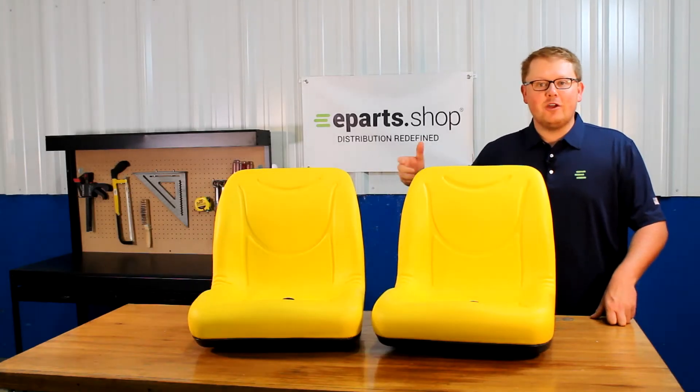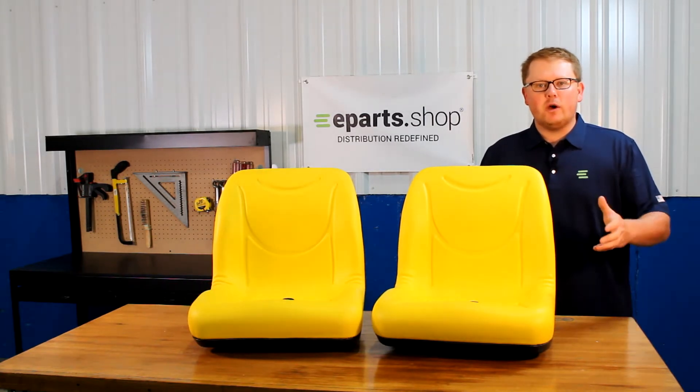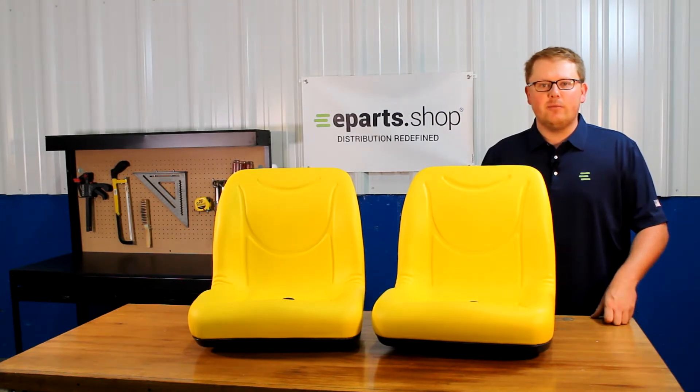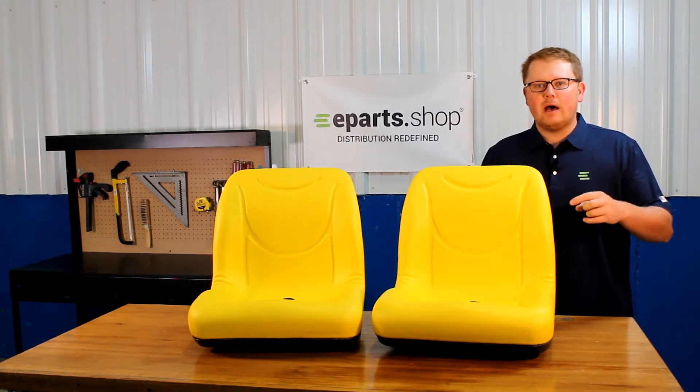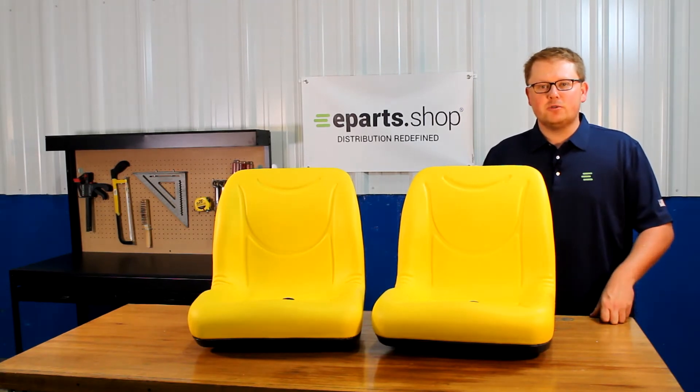These are a direct fit replacement seat fitting a variety of different John Deere Gators. If you have any questions on whether these seats will fit your machine, please reach out to us — we'd be glad to do a fitment check. We'll also put the models that these seats fit in the product description or the video description below.